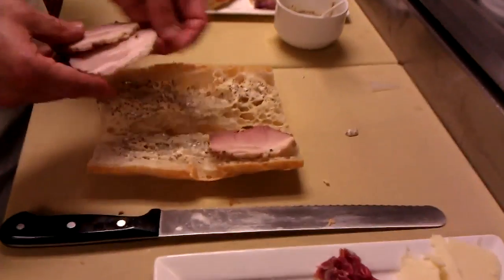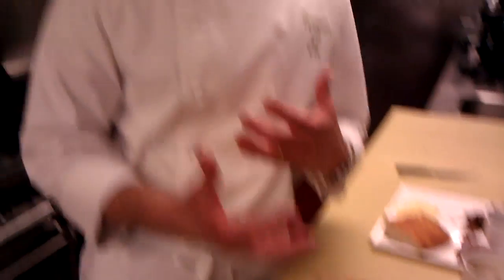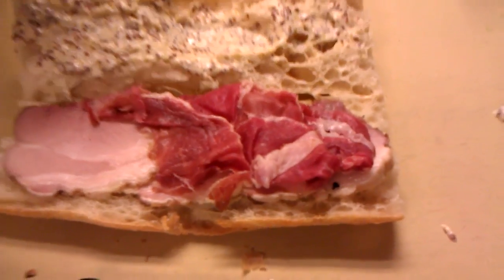Then we take our roast pork. What we do with our roast pork here is we slow cook it. We marinate it in a lot of herbs like oregano and garlic and some black pepper — kind of like some Latin spices used in the Latin community. Then we take country ham. A lot of people use a little boiled ham, but I like the good smokiness and sharp, salty flavor from the country ham.